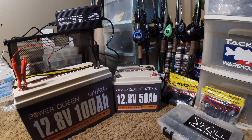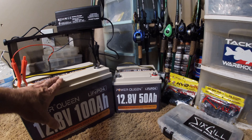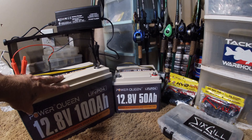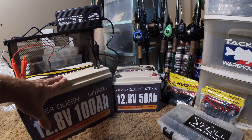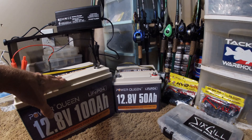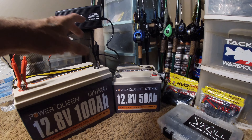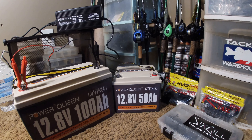The only complaint I have is not with the batteries. I run a 55-pound Minnkota Terrova with iPilot on the front, and it's pushing 60 pounds if not more. That trolling motor weighs more than my outboard. With this 100 amp battery up front, it's a little front-heavy now. When I took the two Group 31 lead-acids out, I got a little front-heavy. So I've got to move both batteries to the back — I've got to get some more wire and do a little bit of moving around.